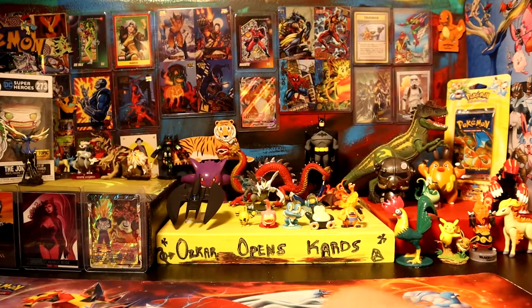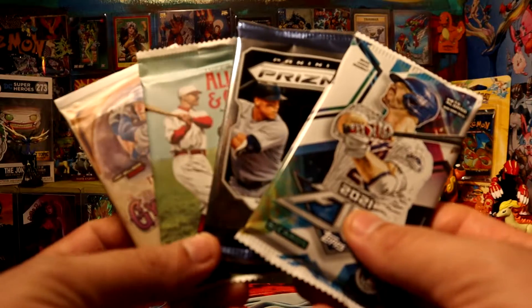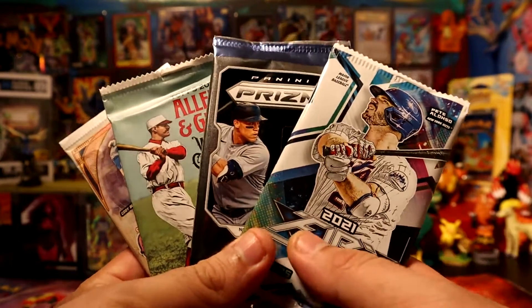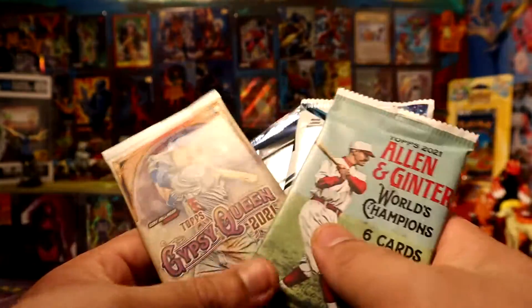Hey, what's going on guys? Today we're gonna be opening four basketball baseball packs, all 2021 packs. Hopefully some goodies - let's go! Let's start with probably the least favorite, save the Prisms for last.